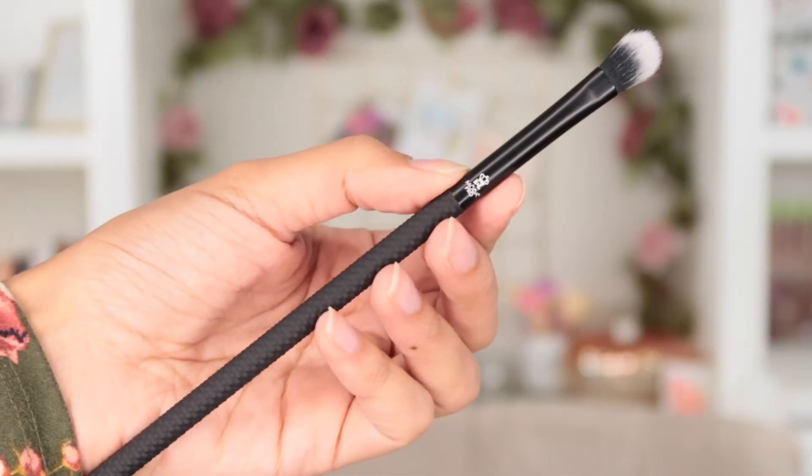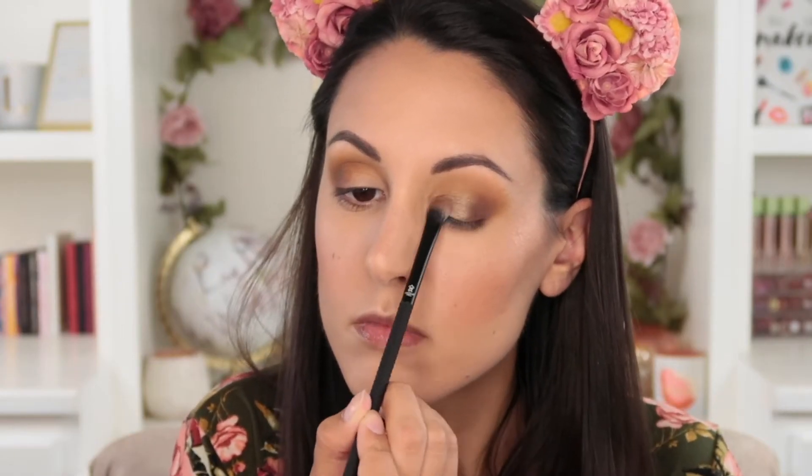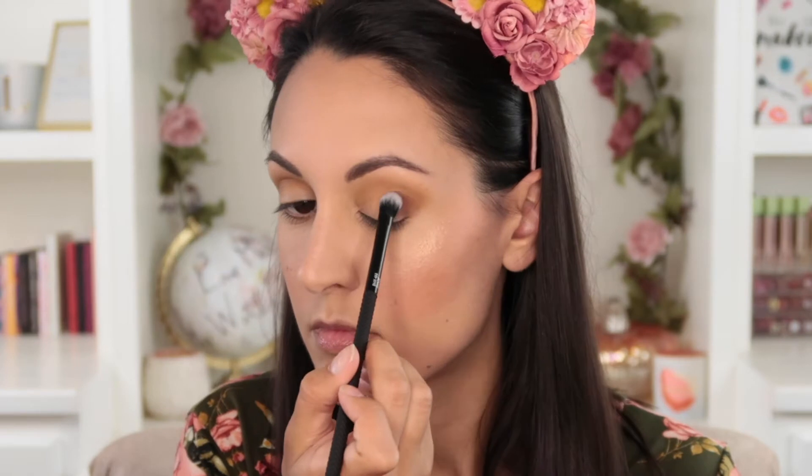Next is the shade brush — your all-over lid brush. You can use this for applying a metallic shadow all over the lid, which is what I did today, or for applying a deepening color into the outer corner of your eye. It has a little fluffiness to it so you can blend with it, but I primarily use it for tapping and packing motions.